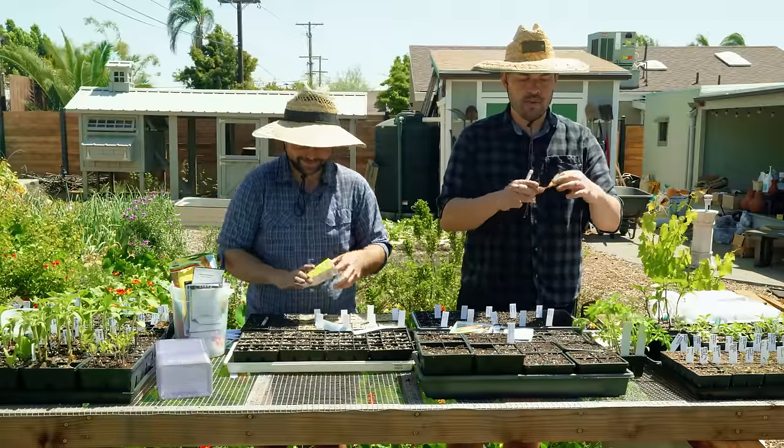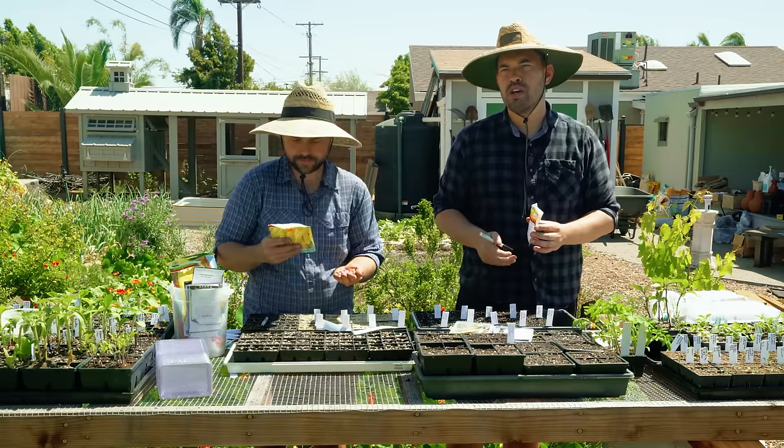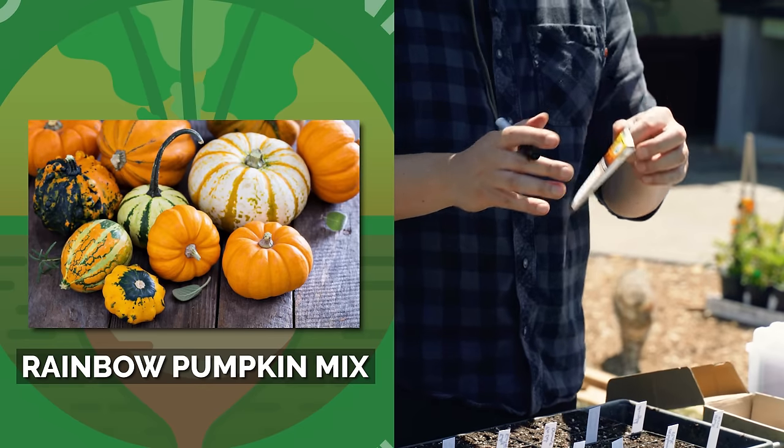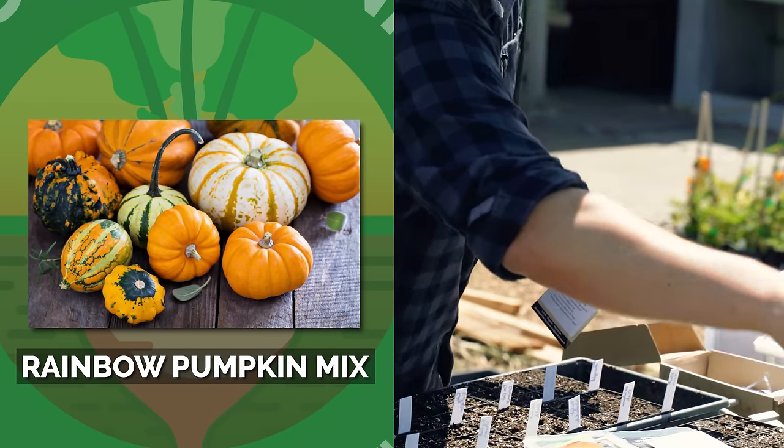I don't know if this is perfect timing — we've got 95-plus days to maturity, which puts us around July-ish. So maybe this is crop one of these, but this is a rainbow mix of pumpkins. I'm going in with pumpkins and this is why I want to use the four-inch deep four-cell tray — it just makes way more sense to do it in a larger cell because it's a huge seed.